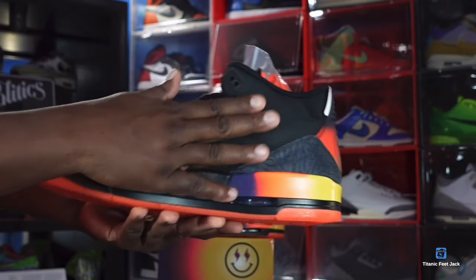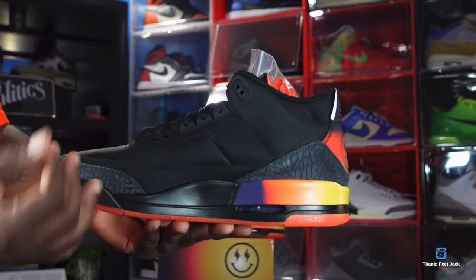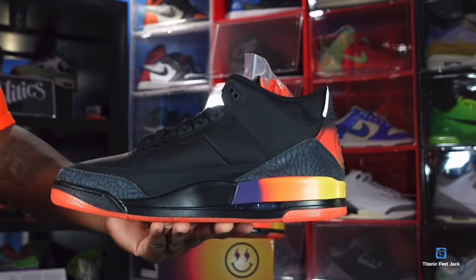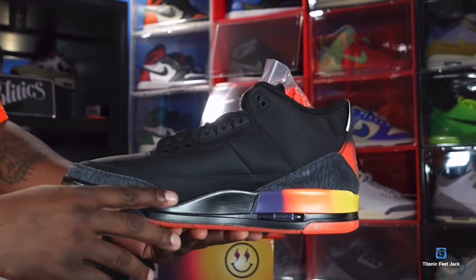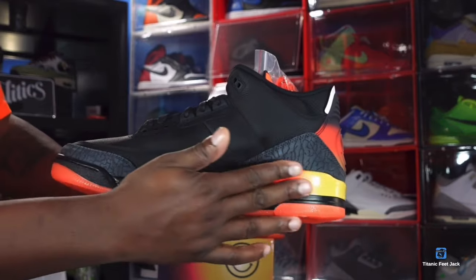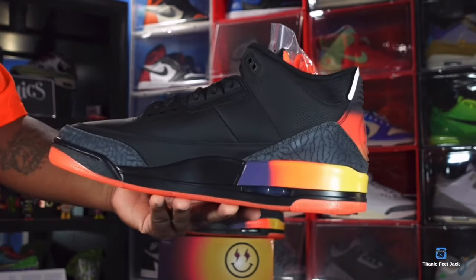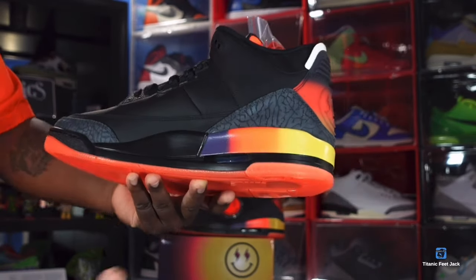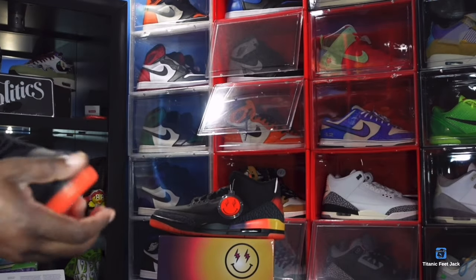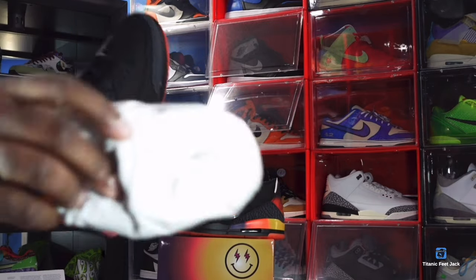Going to the medial side of the sneaker, more of that matted black on the inside. You do have matted lace eyelets and holes. You've got your charcoal cement print — elephant print on the toe and heel — and more of that Medellín Sunset going on your midsole. Polyurethane midsole, visible Air sole unit with the clear bubble black inside, and that translucent orange at the heel of the bubble.